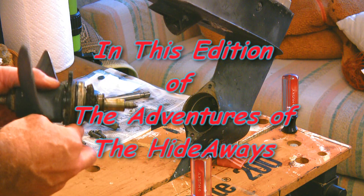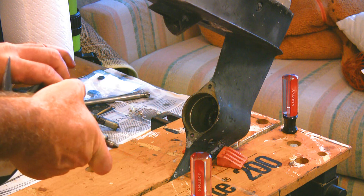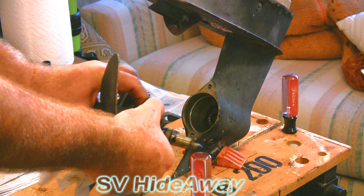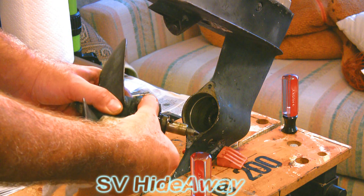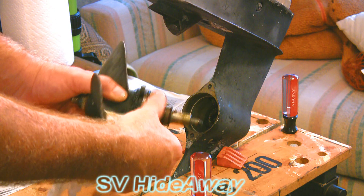Now you might notice there is a rubber seal that runs around here. This one looks okay — I've cleaned it up a little bit. It probably ought to be replaced, but I don't have one, so we're just going to hope for the best here for the moment.